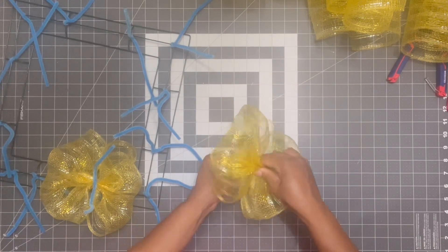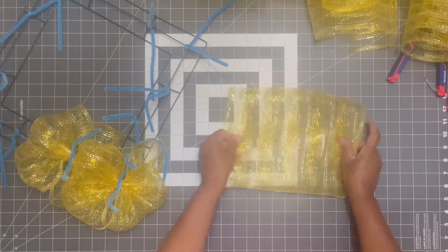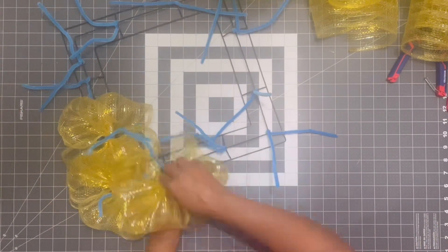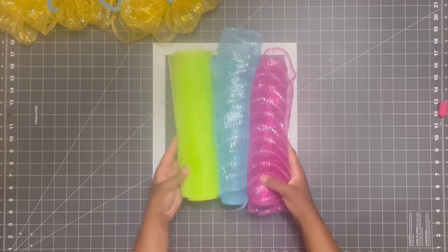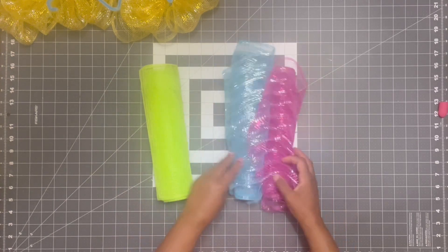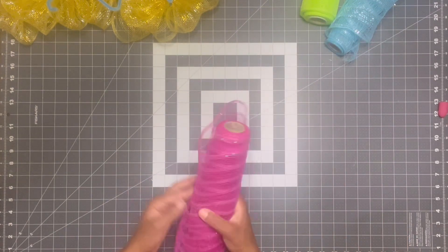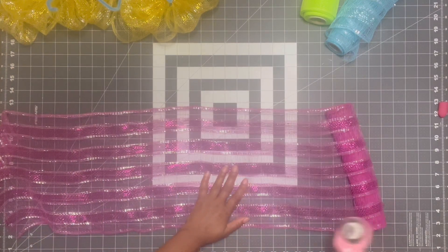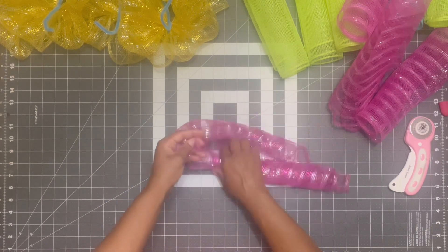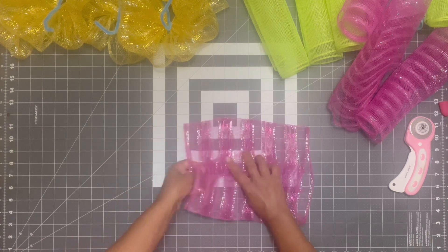I'm using a lot of scrap deco mesh left over on some rolls — this is a great way to utilize that deco mesh. Going all the way around with this method for the base, then I'm bringing in some multiple different colors — we have pink, blue, and lime. Trust the process, there's a method to this madness. There's just a little bit left on each of these rolls, so I cut 20-inch pieces and see where that leaves me. I ended up with four pink pieces, so my first thought is to add those in all four corners.